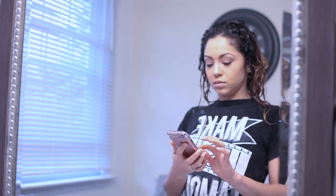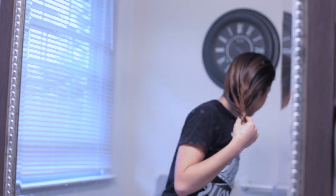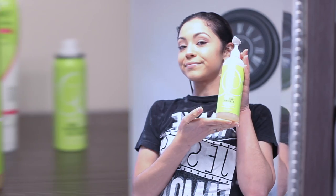I started off by washing my hair with the No Poo and the One Condition shampoo and conditioner. Now I'm using a Denman brush to detangle my hair starting from the ends. I already also detangled my hair in the shower while I was conditioning.